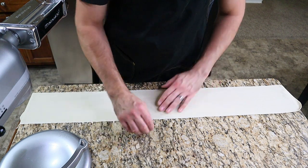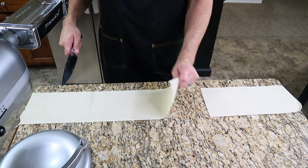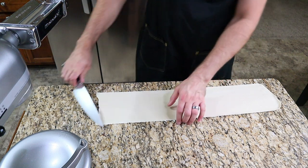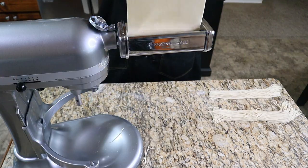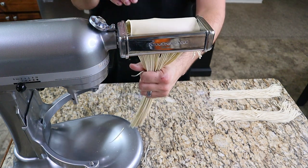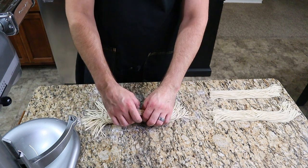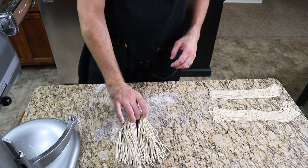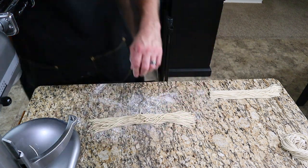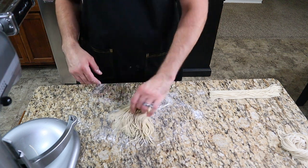Once both halves of the dough have been through the pasta roller for the final time, square up the ends and cut into the desired length. In Japan, it is actually very socially acceptable to slurp your noodles and shows a sign of respect to the person who made them — so long noodles are ideal. You can use a linguine or spaghetti cutting attachment or cut the noodles by hand. Lightly roll the cut noodles in flour, then grasp them in the center and twirl into a nest, folding over the ends. Place in an airtight container in the refrigerator for at least one hour, up to 48 hours.